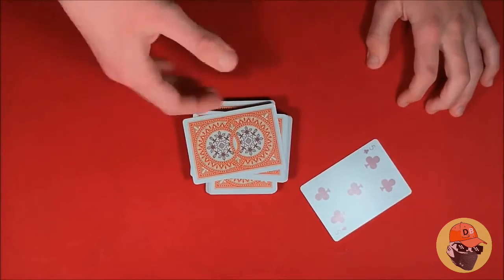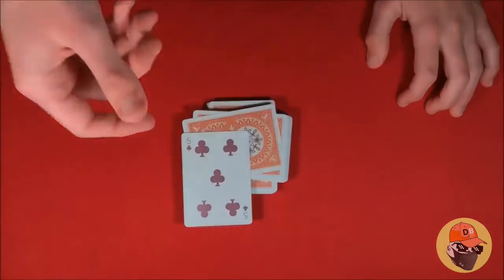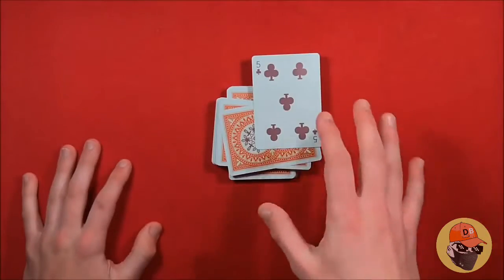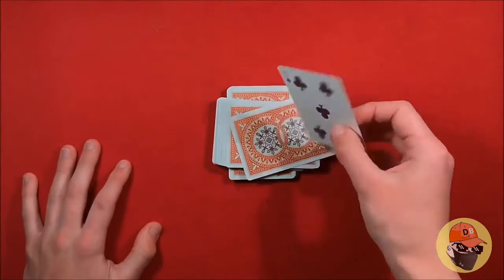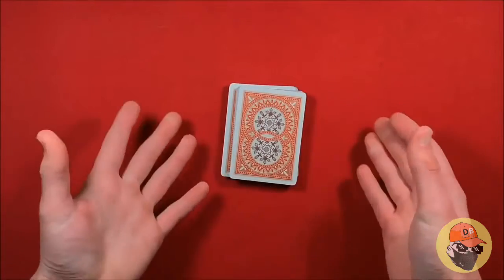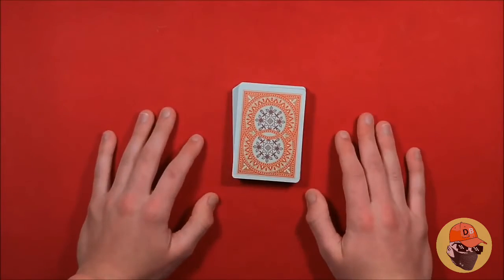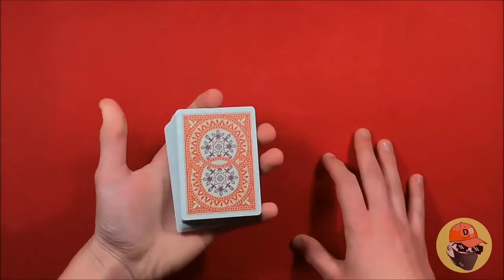That's the trick, guys. Hope you like it, and if you want to learn how to do it, stick around for the tutorial. It's really basic for all you beginners out there — it shouldn't look too intimidating. This move is only made up of two sleights and they're pretty easy, and you can use these in a lot of different tricks.